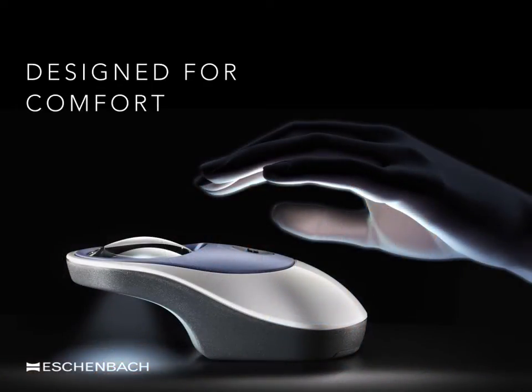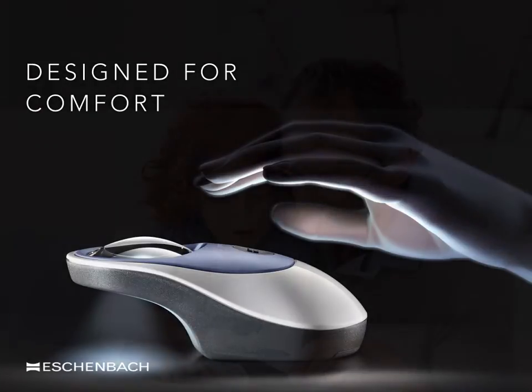Much attention has been given to how a patient holds and moves a device. In the award-winning Parallux range of magnifiers, the magnifier molds comfortably into the hand. It is also possible to place a pen beneath the Parallux lens. With a simple symmetrical design, either hand can be used to move the magnifier when necessary, suiting both left- and right-handed users.